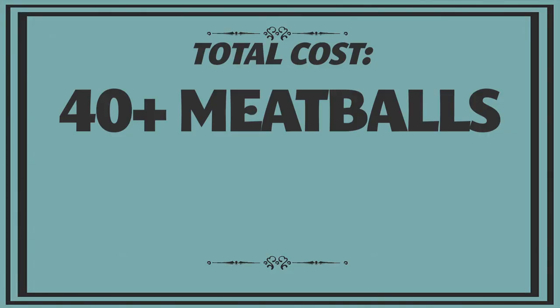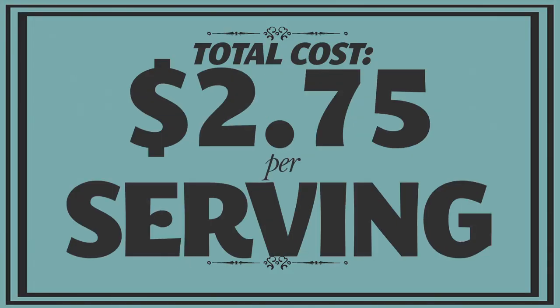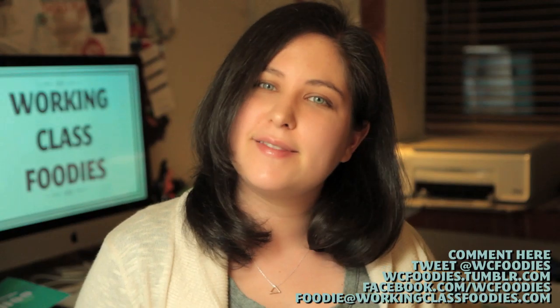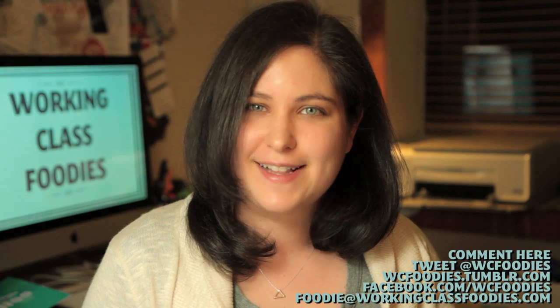This recipe made just over 40 meatballs, or eight servings, for about $22 or around $2.75 per person. Let us know in the comments below what your favorite winter dish is, and we'll see you next week on Working Class Foodies.